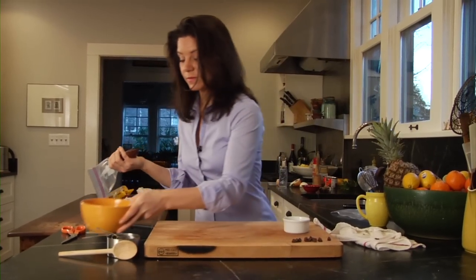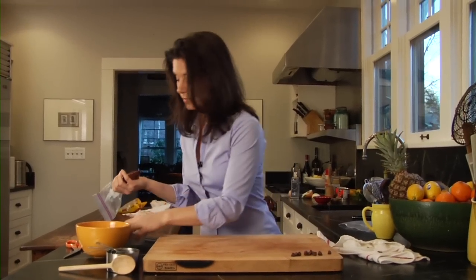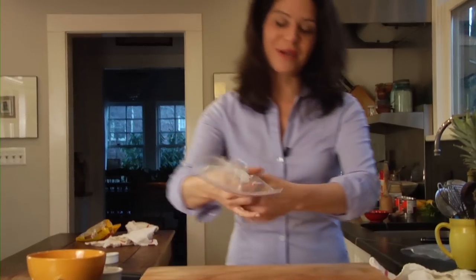Give the bag a very quick dry — and now it's dry. Use your scissors to cut the tiniest corner, and now you're ready to decorate.